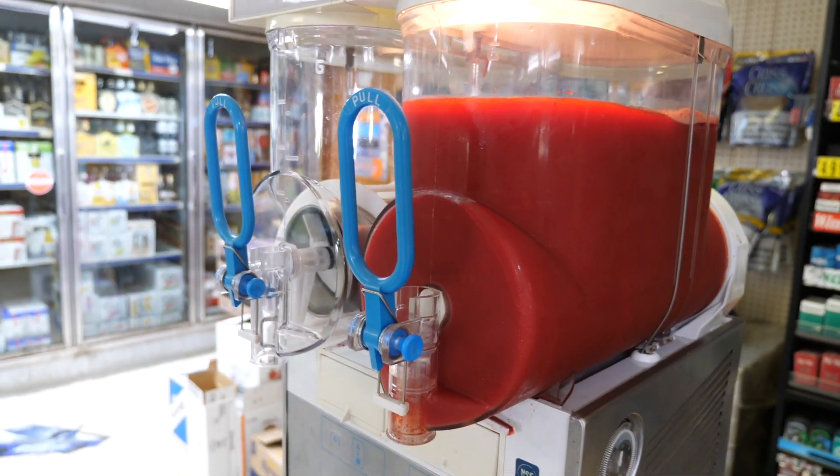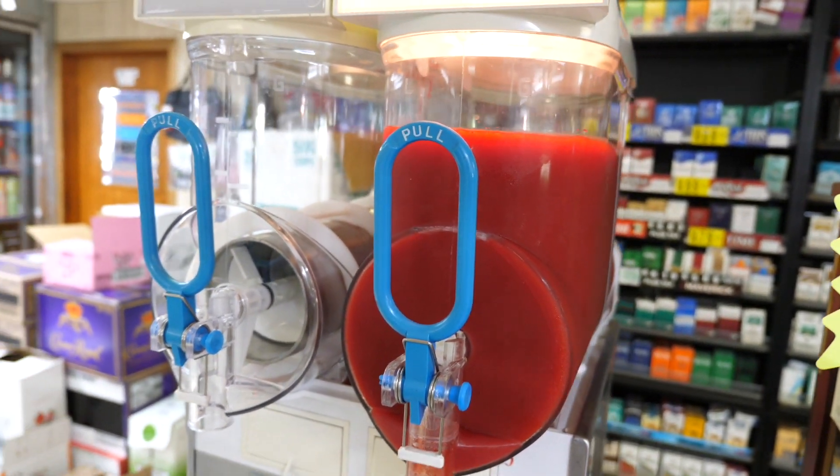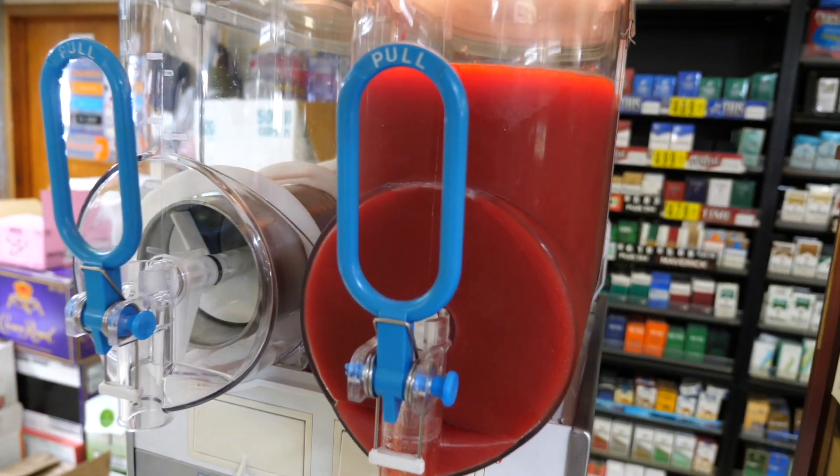We started this out yesterday and gave it another run today. Charging about $6.99 for a 20-ounce cup of this slush and I think it'll be profitable. People are going to be buying liquor to mix with it too.